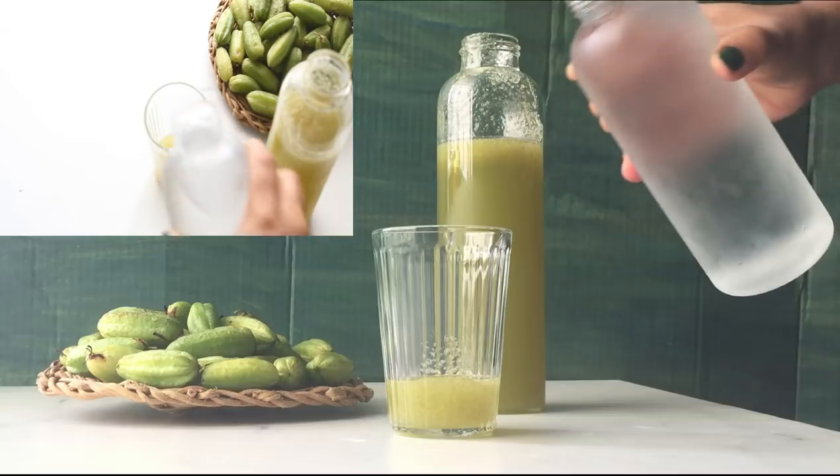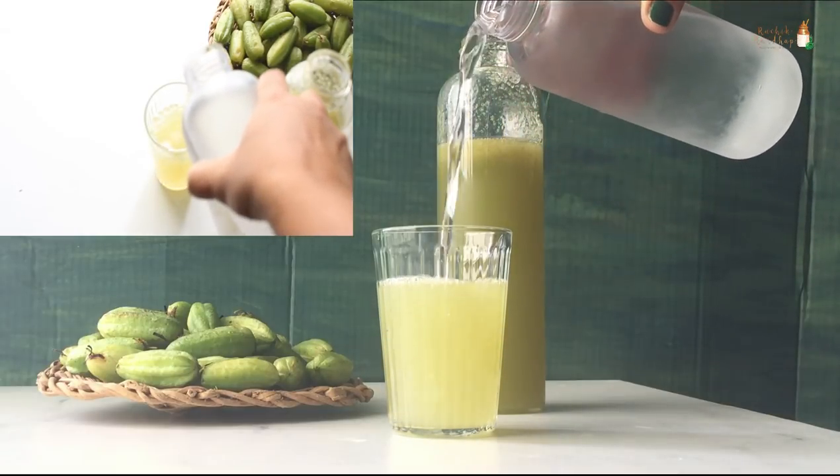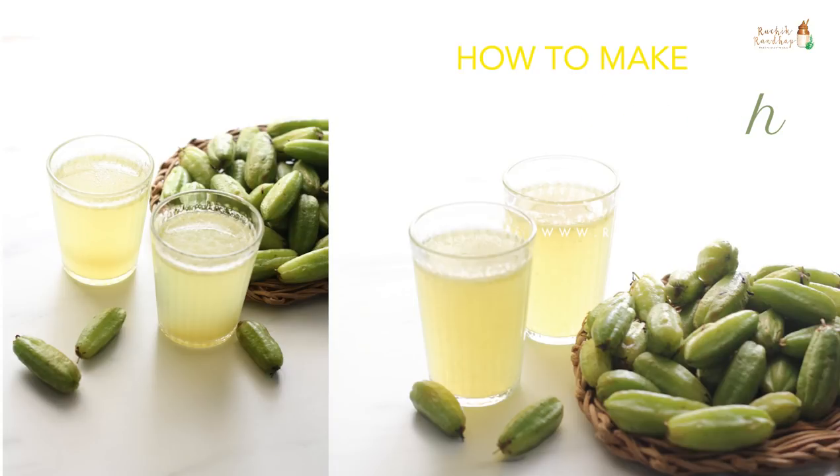Hi and welcome to my channel Ruchikrandap, which means delicious cooking in Konkani. In today's video I'm going to show you how to make bilimbi squash. Bilimbi is also known as bimbuli in Mangalore and is used in cooking as a souring agent.